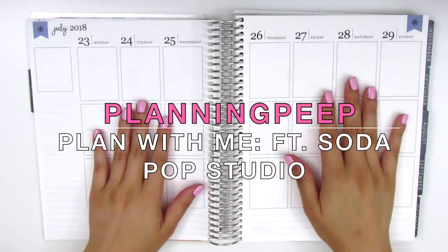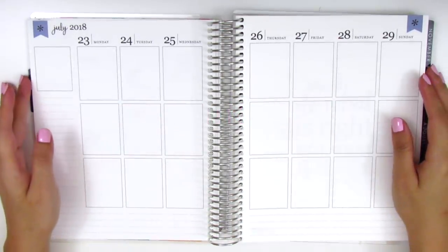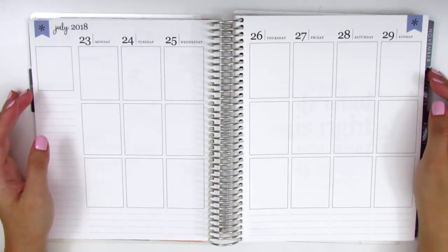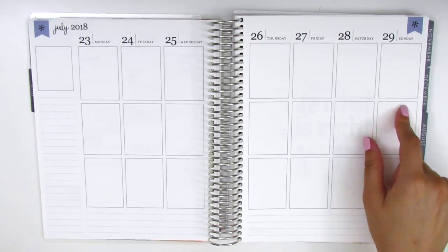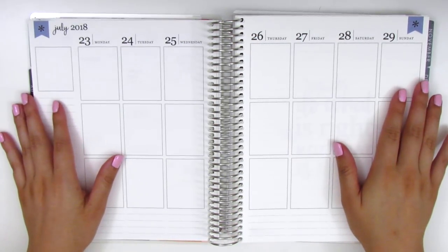Hi everyone, this is Sheri from Planning Peep and welcome back to my channel for another plan with me. Today I'm going to be planning the week of July 23rd through July 29th and this is going to be completely memory planned.